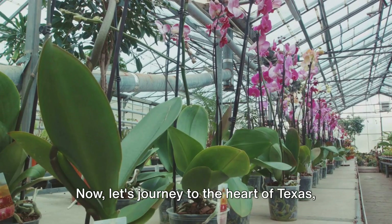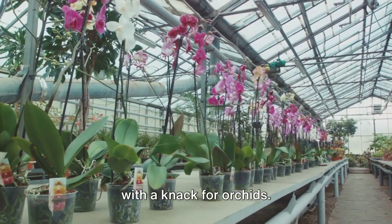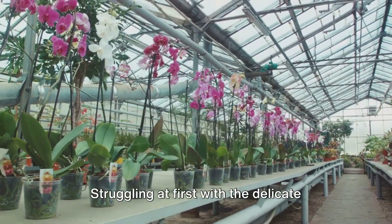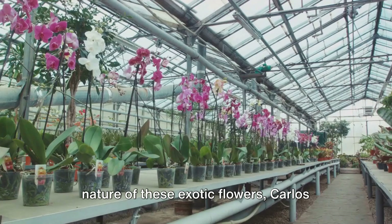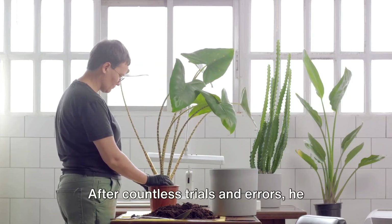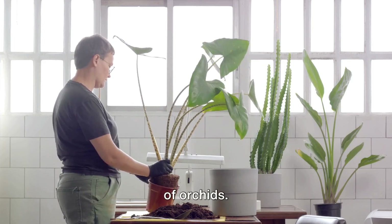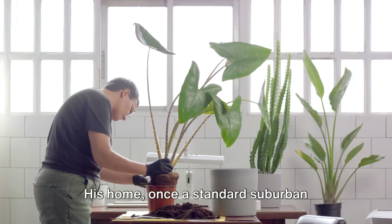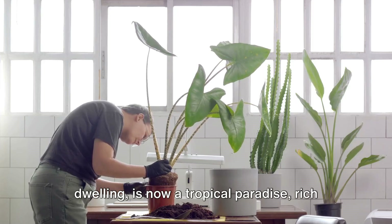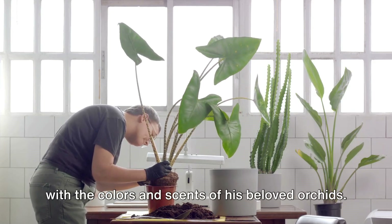Now, let's journey to the heart of Texas, where we meet Carlos, a retired engineer with a knack for orchids. Struggling at first with the delicate nature of these exotic flowers, Carlos immersed himself in the science of propagation. After countless trials and errors, he succeeded in cultivating a stunning array of orchids. His home, once a standard suburban dwelling, is now a tropical paradise rich with the colors and scents of his beloved orchids.